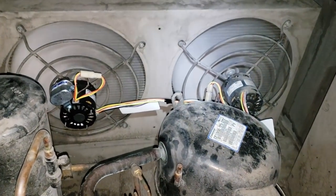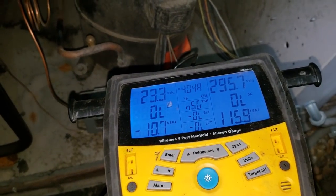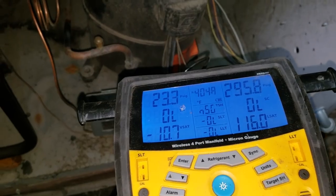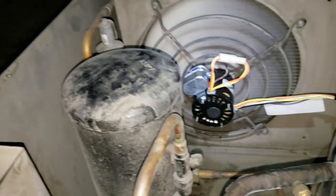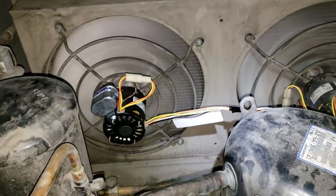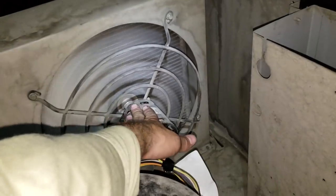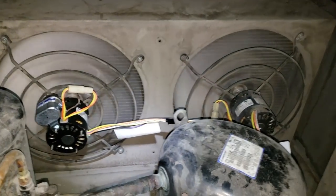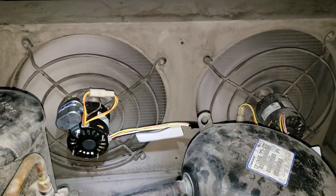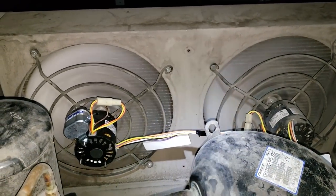Alright, we're up and running. Pressures are looking pretty good. It's a really high load right now. I'm still not super satisfied with these motors, even the 9721. I'm gonna do some research — we might end up just putting the factory motors back in. But this will get them through. Because these things are getting hot. We're gonna monitor it and see.